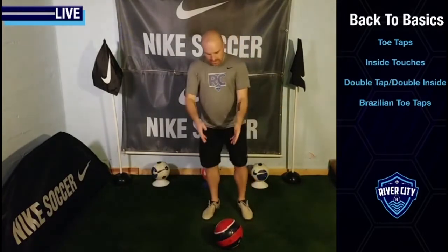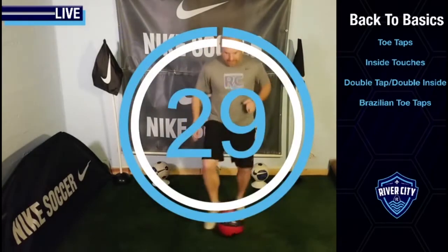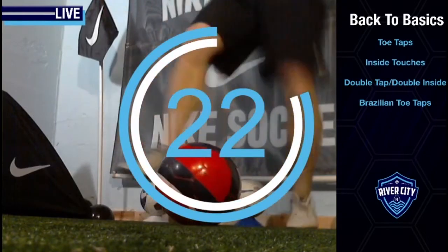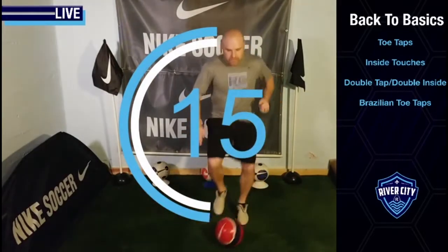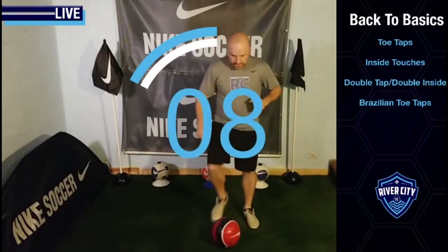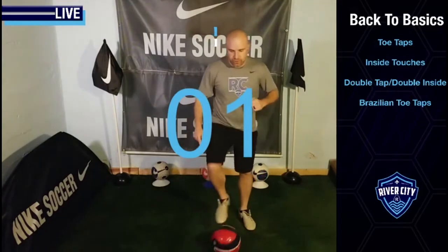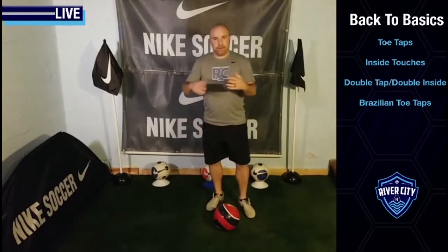Ready? We go 30 seconds practice — double tap, double inside touch. Three, two, one, go. Keep it going, nice and athletic. Try not to lean back and lose that balance — we don't want to see that. Tap, tap, inside, inside, tap, tap, inside, inside. What's your music? I'm going to slow it down just so maybe we can see it in slower motion. While you're practicing, you need to look up. Five, four, three, two, one. Time. Very well done. I just wanted to slow it down the last little bit so in case anyone needed to see it at a slower motion, they could.